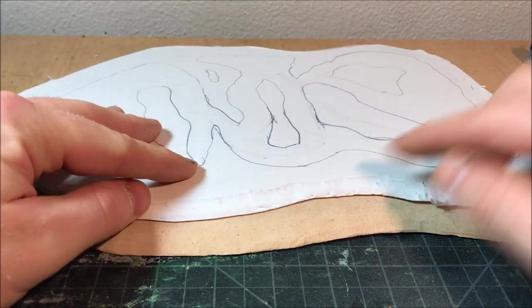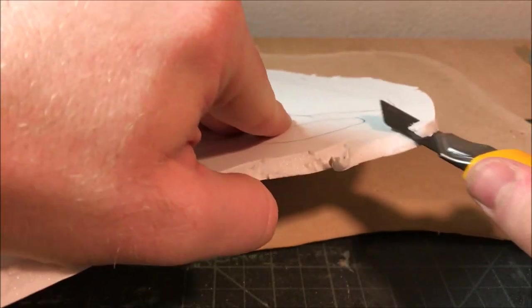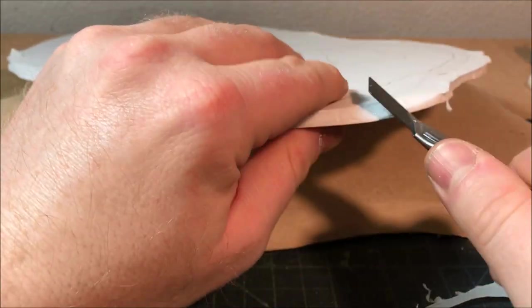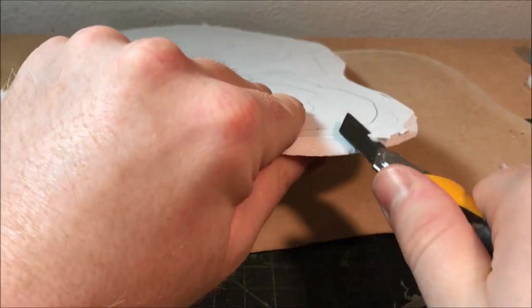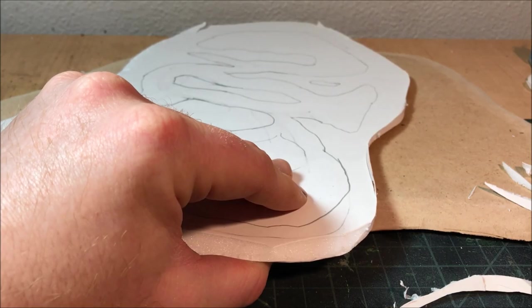Once I'm happy with the overall shape of what my swamp will look like, I'm just going to bevel the edges of the foam with a sharp knife, just to make sure that the foam sits nice and flat against the MDF and we won't have to do too much work to cover up the transition between the two different materials.